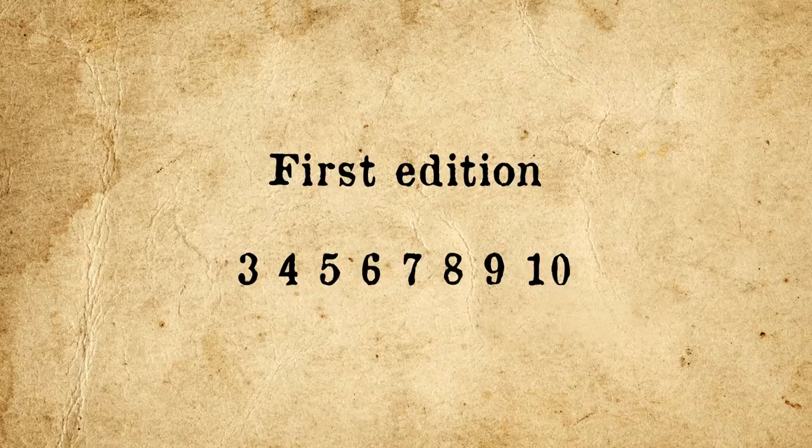In any event, sometimes number lines are accompanied by the words "first edition," but that does not necessarily mean it is the first printing. For example, "First edition 3-4-5-6-7-8-9-10" would indicate a third printing of a first edition.